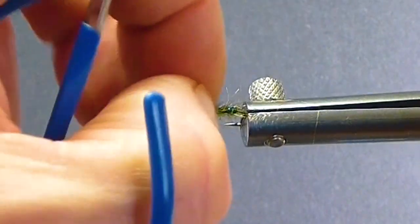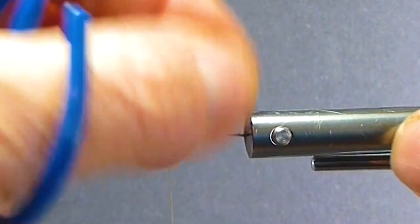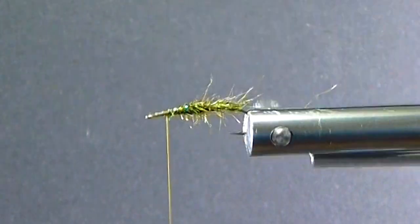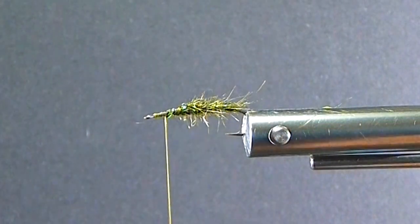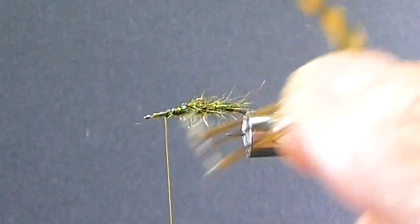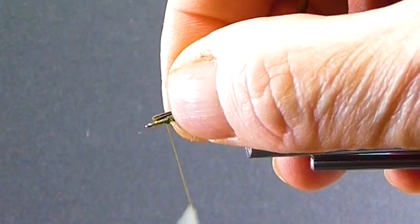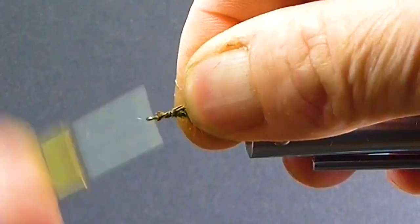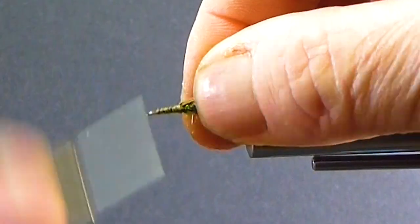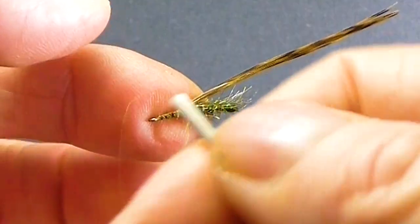They trap a little air. Put your thumbnail against there — you're not going to damage anything — and just preen them back. It just looks nice and buggy in the water. Then we'll come in for a little slip of this pheasant. If you don't have that golden pheasant, use a regular ring neck — that's fine. So about two thirds for the body, one third for the thorax.